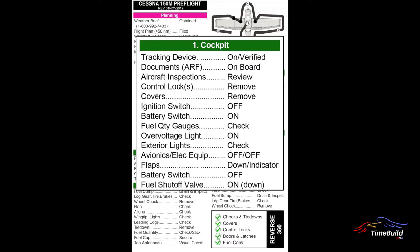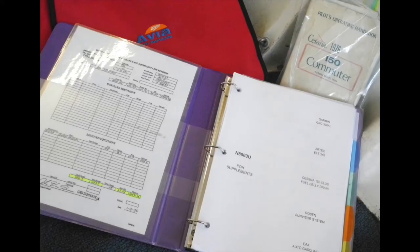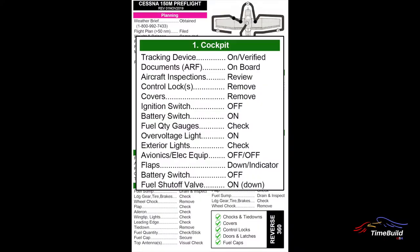Verify that all required documentation is on board the aircraft. This includes the airworthiness certificate, registration, and flight manual or POH with the current weight and balance. Each aircraft has two binders in the dispatch kit: the first is the aircraft supplements manual containing all required operating information for installed equipment; the second contains the aircraft inspection summary, maintenance discrepancies log, company operations manual, and other related company documents. It is critical that pilots routinely check the aircraft inspection summary to ensure no required inspections are overflown during the rental period — that is the pilot's responsibility.